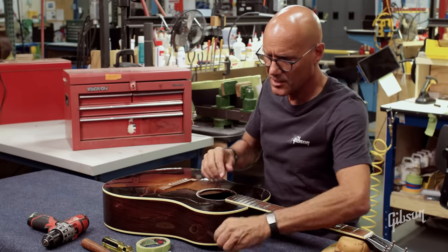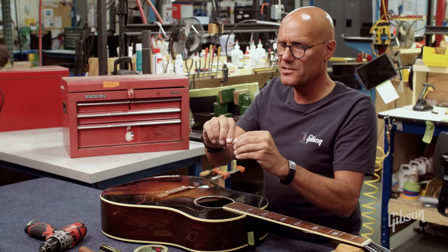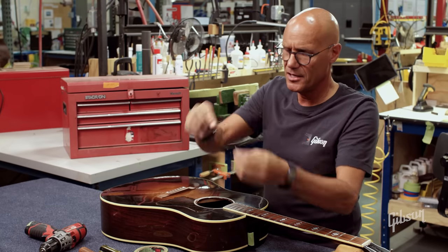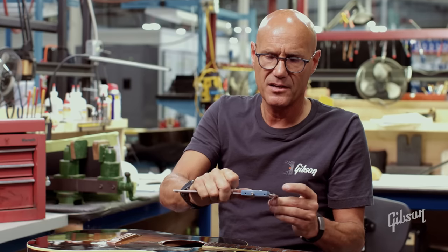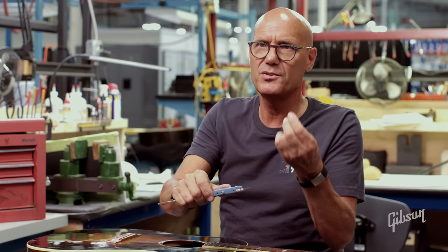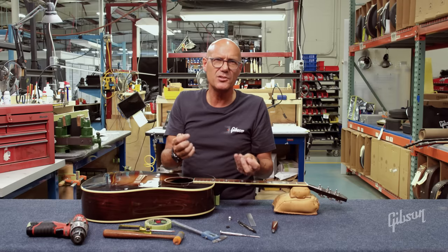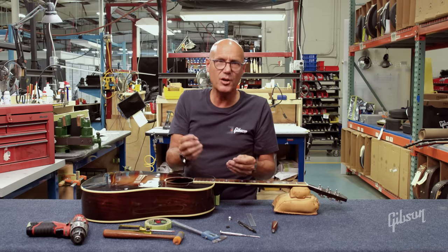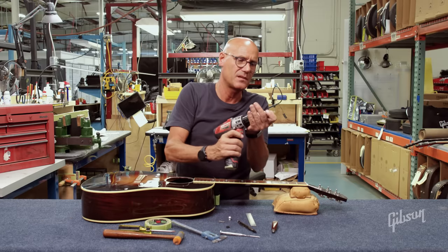When it comes to the drill bit, you want to get the appropriate size for the screw that you're using. You can measure it — calipers are handy for that. If you measure between the threads, in this case we're right around a tenth of an inch. So I'm going to use a 3/32nds drill, which is .093 — just on the large side. I could go with a .109 but that's a little too large; I'd rather err to the small side. If you go too small you risk cracking the neck heel. So I'll put the drill bit in a drill.